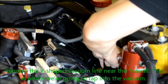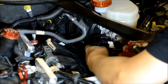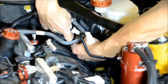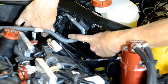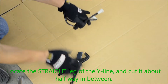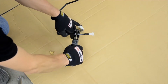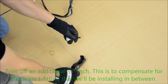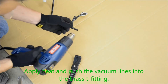Remove the Y-shaped vacuum line near the firewall — this is where we're going to tap into for vacuum. Locate the straight leg of the Y-line and cut it about halfway in between. Trim off an additional three quarters of an inch to compensate for the brass tee fitting that we'll be installing in between. Apply heat and push the vacuum lines into the brass tee fitting.